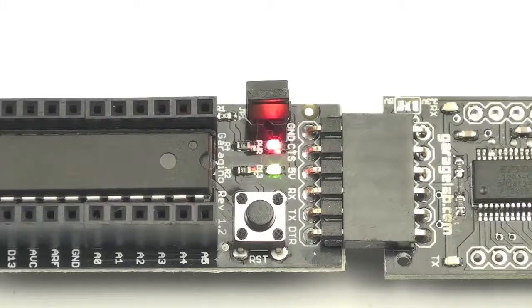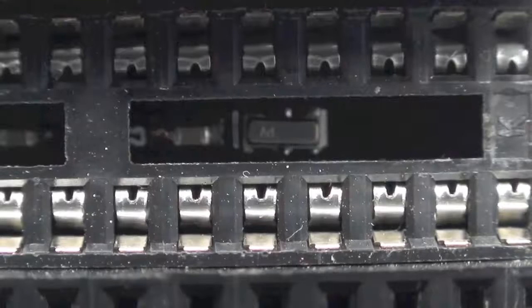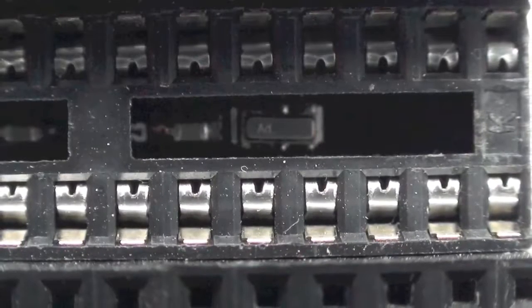Garagino has a power LED, pin 13 LED, and a reset button. Like your Arduino, Garagino has a 16 Megahertz resonator.